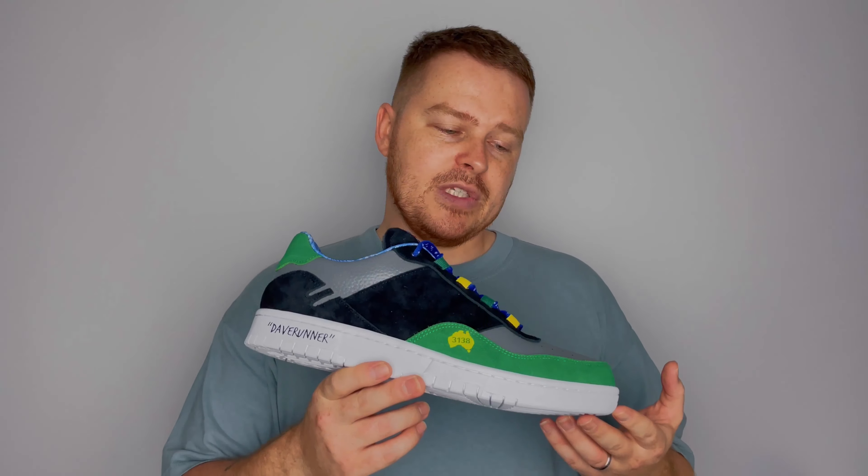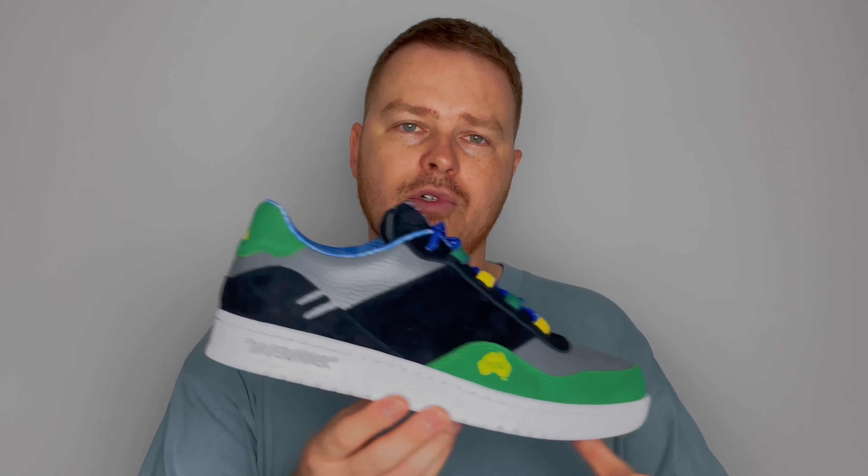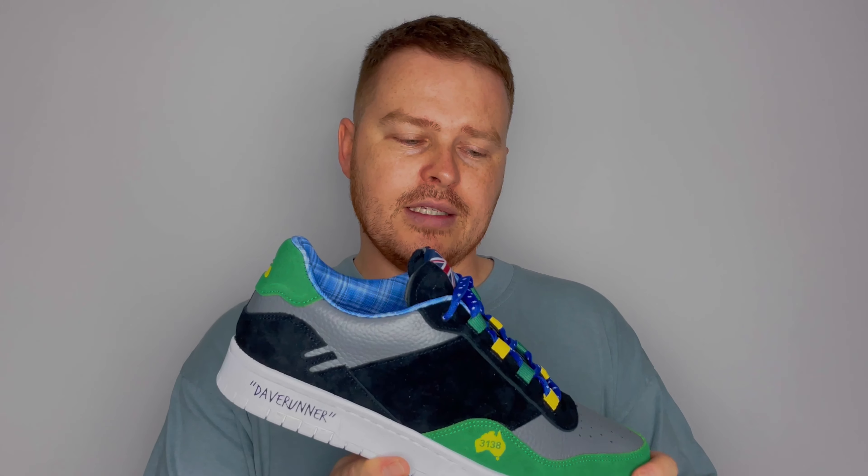So without further ado, let's run through these. These are of course the Dave Runners as I just mentioned. We first dropped the digital version of this shoe almost two years ago to the date. Since then, Dave has become a cult figure within the Aglet community. He's obviously our head of support, for anyone who doesn't know, and we've dropped multiple Dave Runners colorways and silhouettes over those two years, but this was the original one — this is what kicked it all off. We thought this had to be the one that we make first.